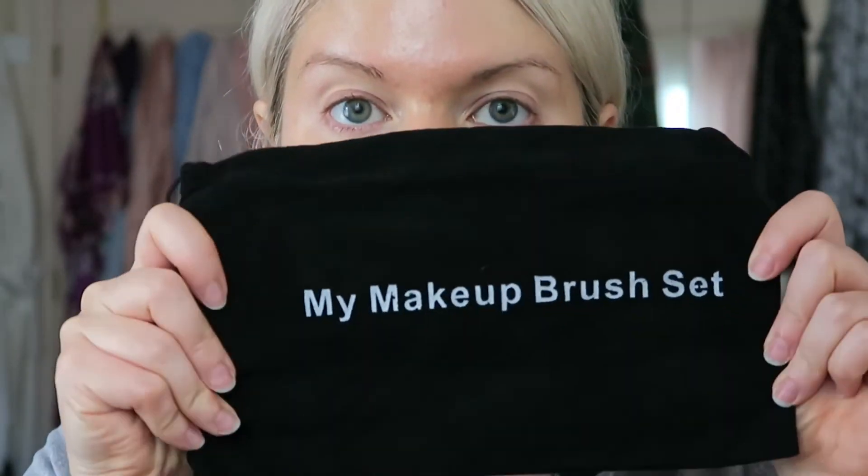I was actually contacted by this company, My Makeup Brush Set, and according to their website, I think they make dupes for a lot of popular makeup brushes. They have a whole line of brushes that are supposed to be dupes for the Artis brushes. They actually sent me a set of 10 of these brushes — a lot less expensive — and I will leave a link below so you guys can check these out. I'm going to test out all 10 of these brushes and see how they hold up to the Artis brushes.